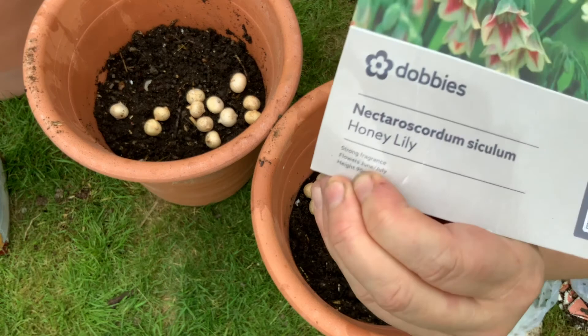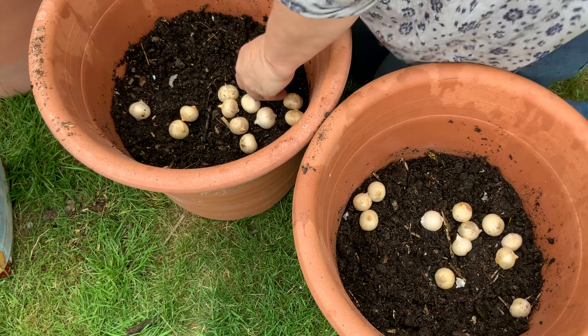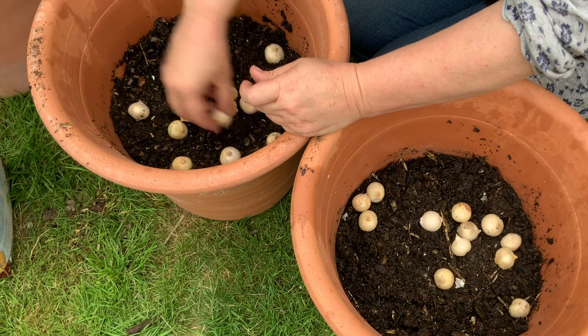These ones I'm showing you now are honey lilies. You have to check the packets for when in the season they will flower. To be honest, it may not exactly work out — these are trial and error. I've seen people layer up bulbs before.